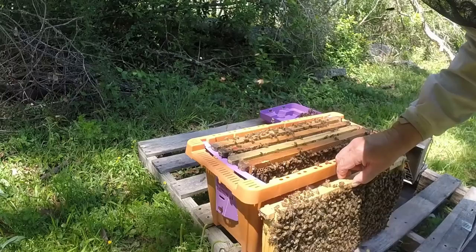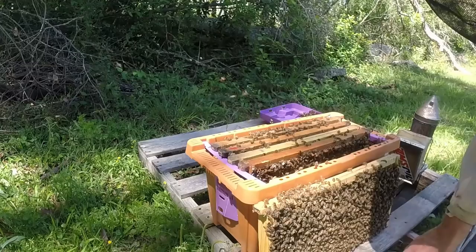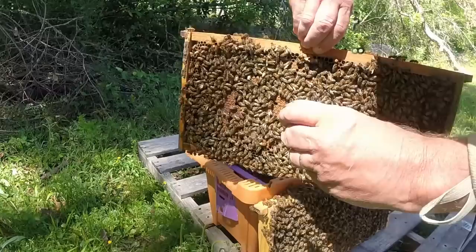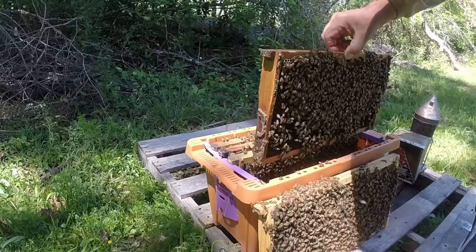A nice frame of brood right there. Let's set this down. It should have already started making cups, I'd imagine. I'm going to put it on this next one, right on the inside. They're full — we'll stick it right here. I'm going to stick this cell right about here. I like putting it down in the brood, just like it's their cell they made.